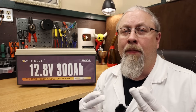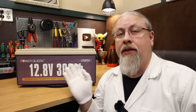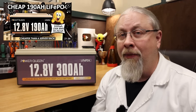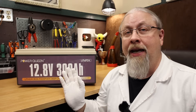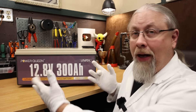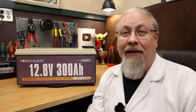Greetings, I'm Professor Hobo, and welcome to another Hobo Technos product review. This past summer, I reviewed the PowerQueen 190 Amp Hour Lithium Iron Phosphate Drop-In Lead Acid Replacement Battery — say that 10 times fast. It ended up being quite an impressive bang for the buck offering. Since then, I've had requests to review their larger 300 Amp Hour offering, and well, here it is. But is it any good? Let's find out.